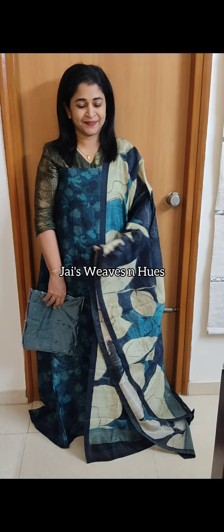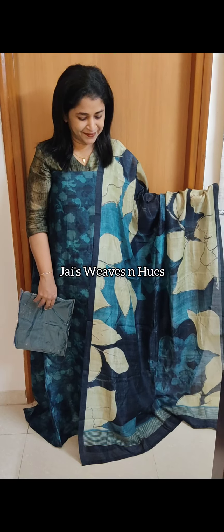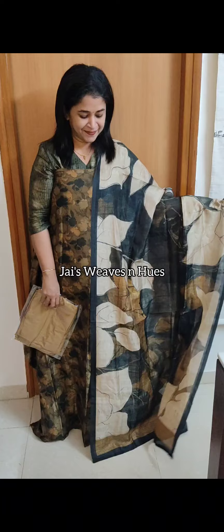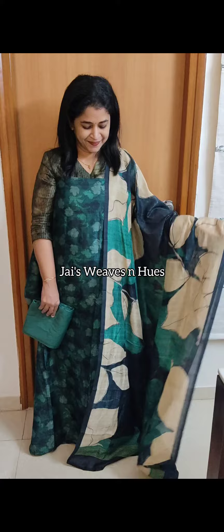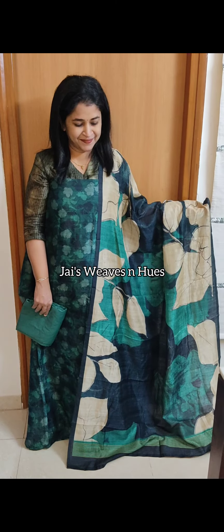Next one: seam pattern teal blue shade. Next set: greenish mustard shade. Next set: teal green shade. Next set: teal green shade.